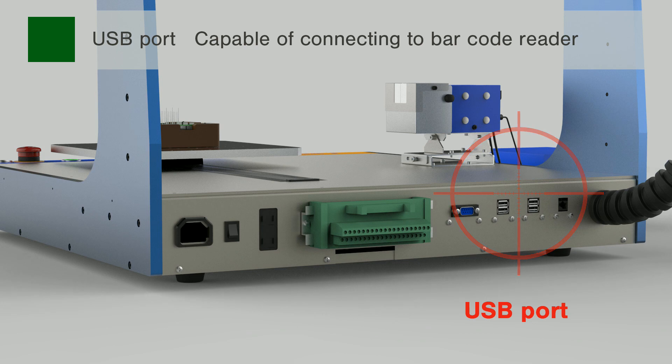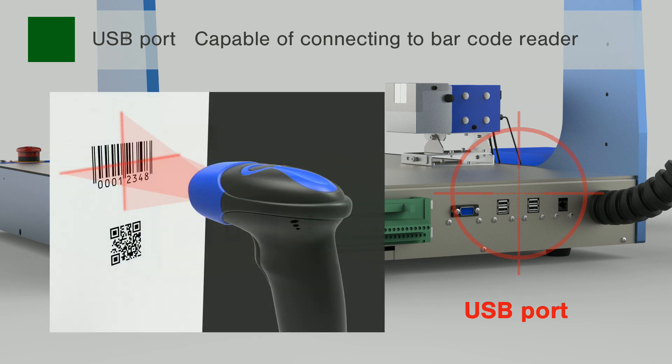The USB board is prepared at the back of the robot to connect a USB barcode reader in order to read barcodes printed on substrates and work procedures to automatically call corresponding programs. This feature prevents human error, such as misreading a program.